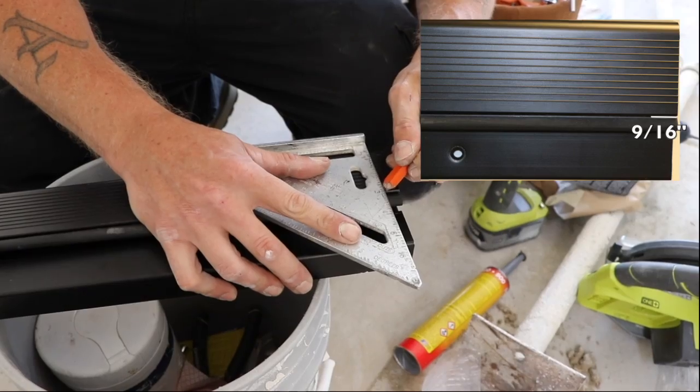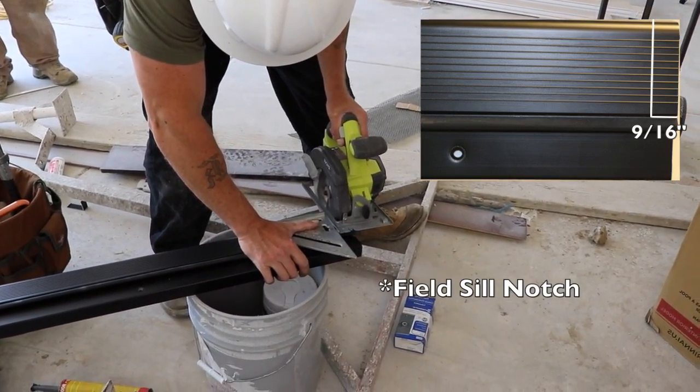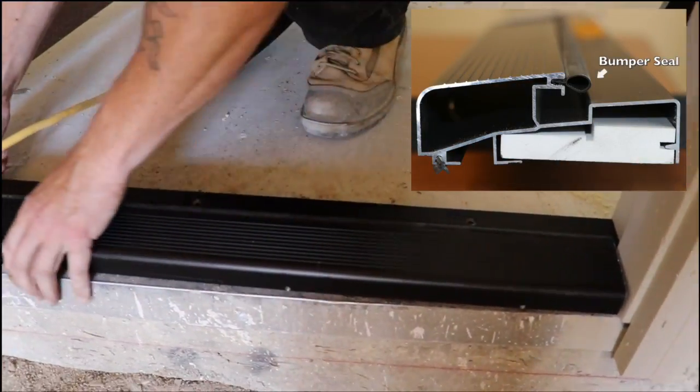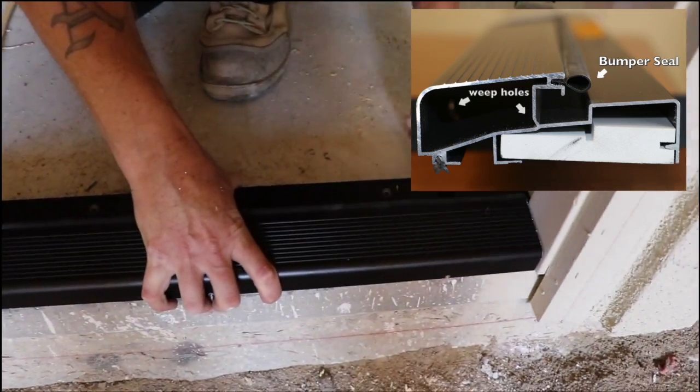Adam will mark off 9/16 of an inch for the doorstop and will only cut until he reaches the bumper seal. This water return threshold has a vinyl bumper seal and a canal that drains or returns water away from the opening through weep holes.